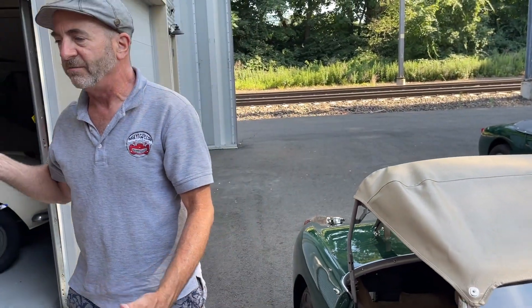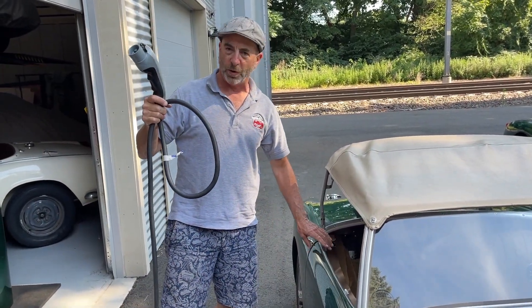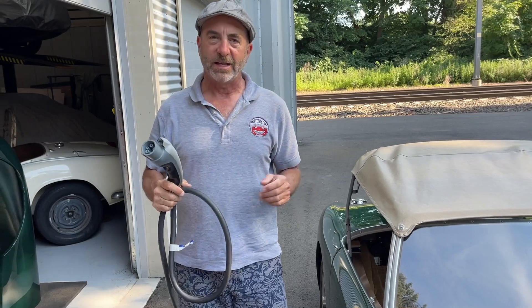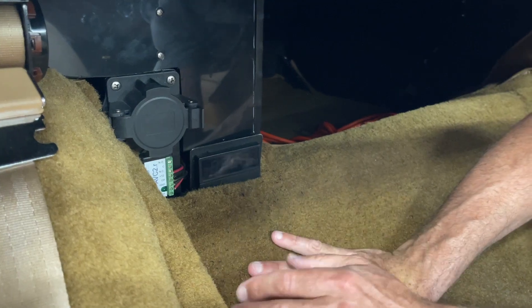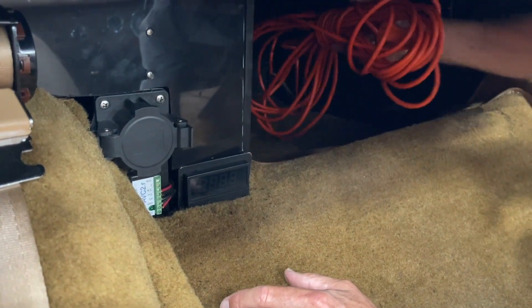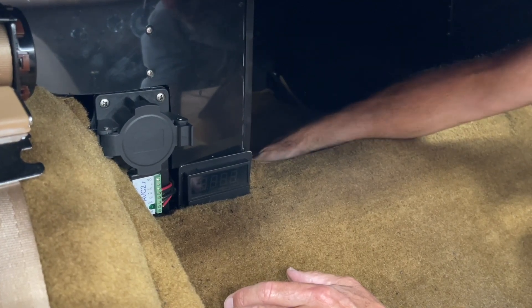Generally it takes six to eight hours to fully charge with a 220 30 amp lead. That's how you charge your FrogEye. But this is all you need to know for high voltage charging. This is your trunk space with an extra 110 cord if you really needed one in an emergency to get plugged in.